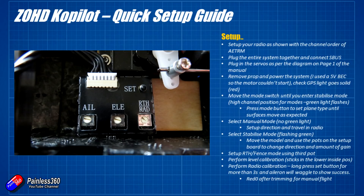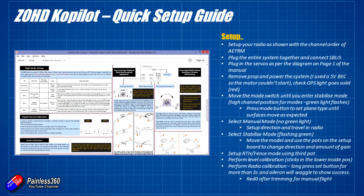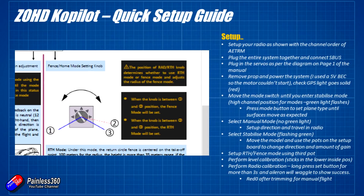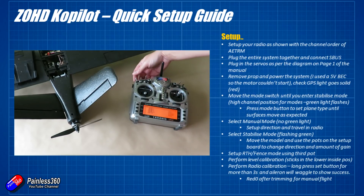That's all the really hard stuff done — so not difficult at all. The last thing to do is set up the return to home or fence mode using the third pot. If it's turned all the way clockwise to its limit that's return to home, and anywhere apart from there is fence mode. The fence mode distance can be set between 100 and 300 meters — 100 meters being the maximum anti-clockwise position and 300 meters being the limit in the other direction, just before you'd turn it into return to home mode.